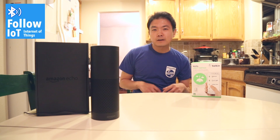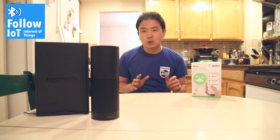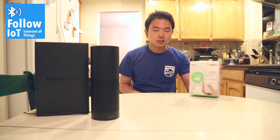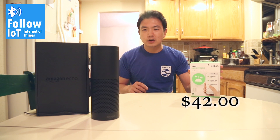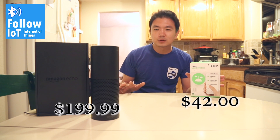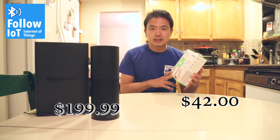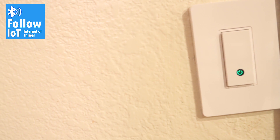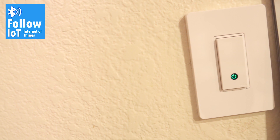Hey guys, welcome to the very first episode of followIOT.com — internet of things. I just received the Wemo light switch from Belkin, and it's been integrated with the Amazon Echo. I got this integrated and replaced the old light switch in my kitchen, and I thought I'd make a video, so here we go.